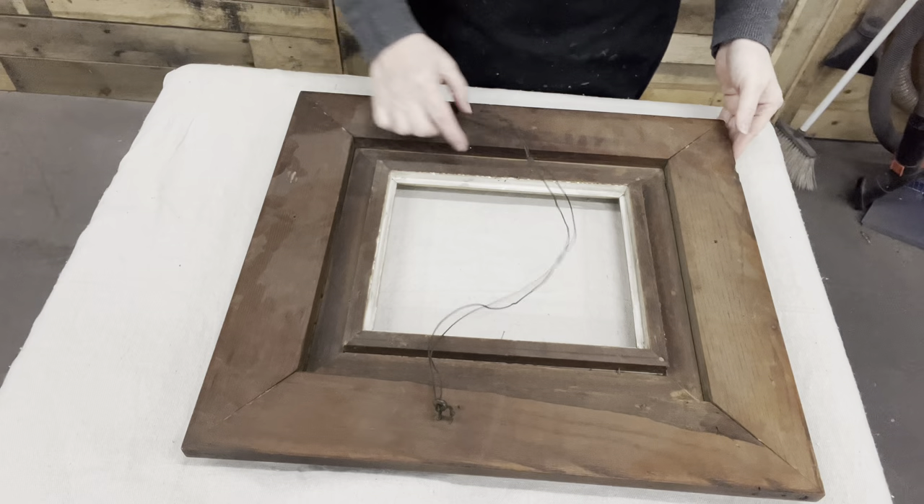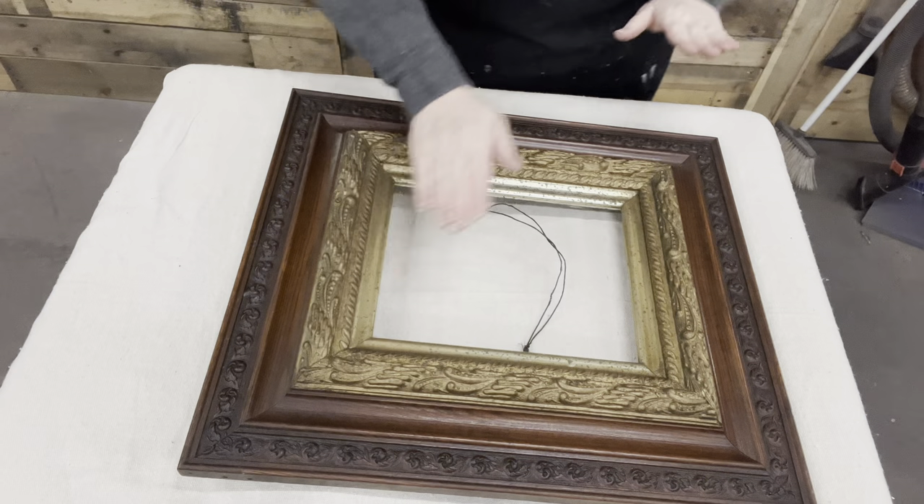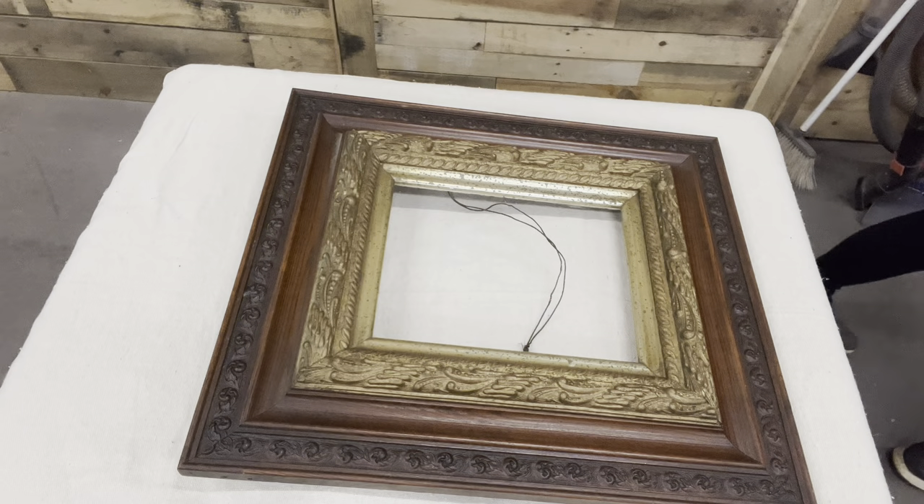I got this frame at an auction. It was a snowy, rainy, cold auction, and the guy said, 'First pick — somebody just grab some for two dollars.' This was the only one that I picked.